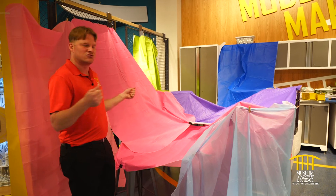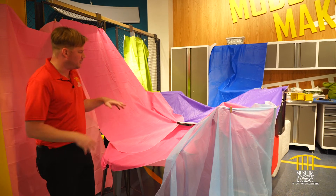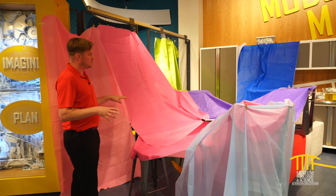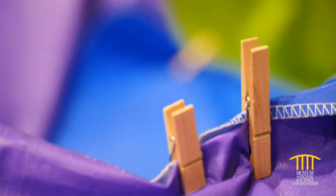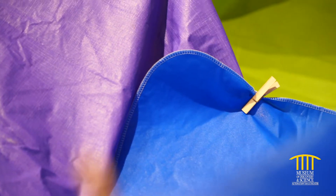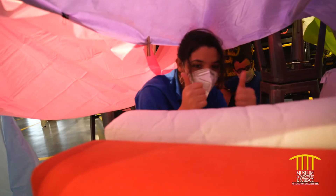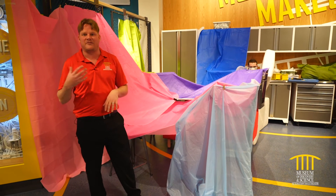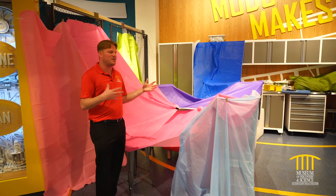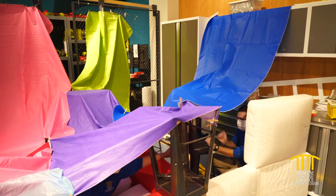If you're pulling things really tight and you accidentally bump them, it is all going to come down on top of you. If you look at our fort right now, you can see we used a lot of tablecloths that we had laying around. We used clothespins and binder clips. On the inside we've also used a lot of our makerspace chairs and our couch.